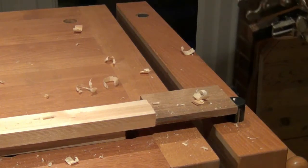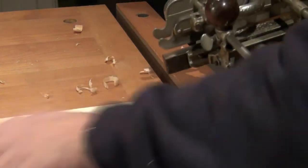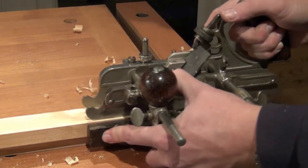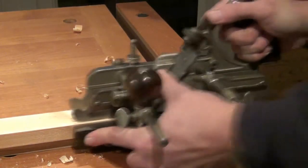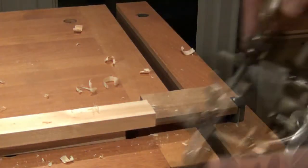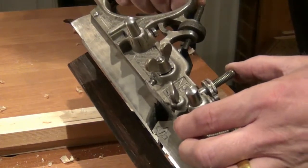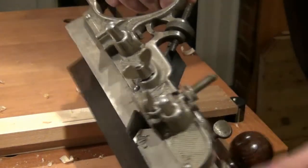You do need very straight grain material to make a good job of this, and I'm getting a bit of tear out on this wonky bit of pine. I should mention we've wound the depth stop right up because we're using the depth stop that's actually on the cutter.